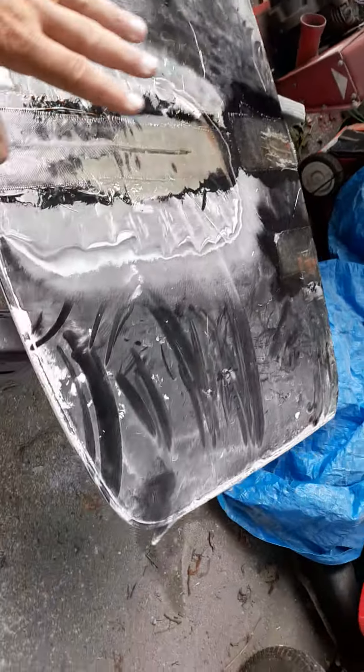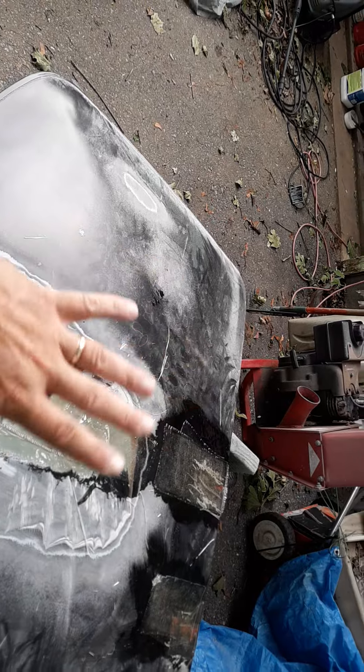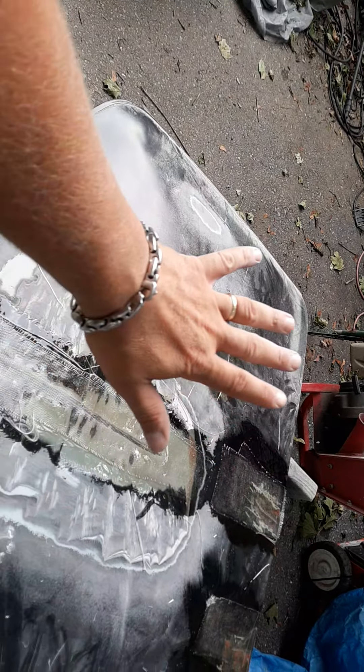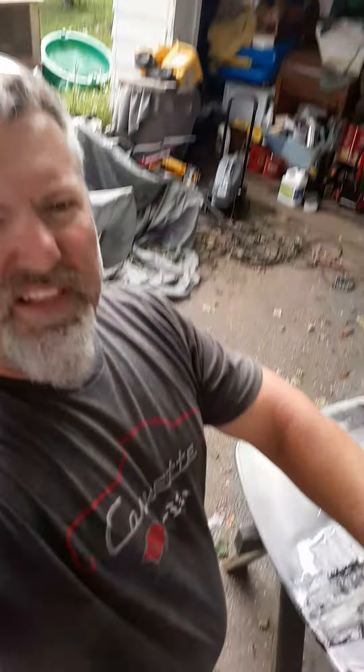So I should have four layers of cloth and resin total. We're going to let this dry up and then tomorrow I'm going to go back on this and start sanding it and doing the bodywork. Hopefully this time it'll hold and won't crack again — just wanted to give you guys an update. That's all for now, we'll see you next time on Biggie's.